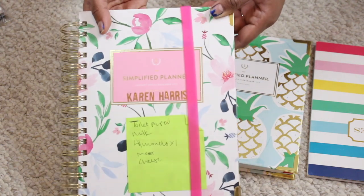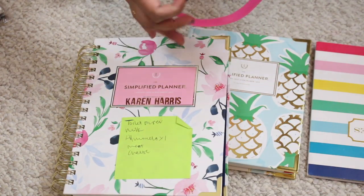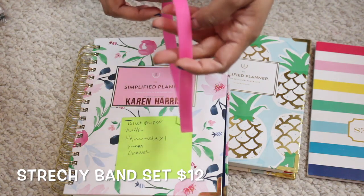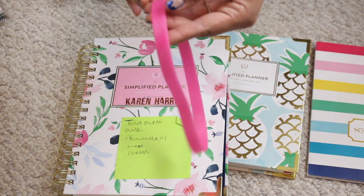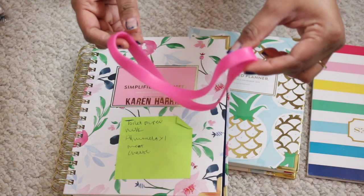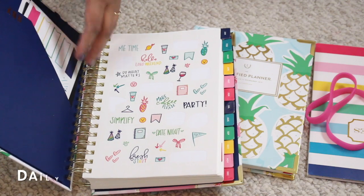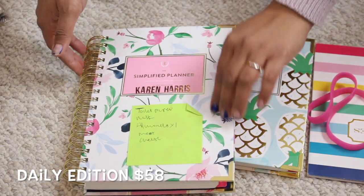This is the one I initially picked up — their daily planner — and I really like this layout. Really quick, this is just a band you can purchase on their site; you can pick them up in packs of two. It's nice because you can use it to hold the planner — it's like a big rubber band, super cute. They have multiple colors and it has a cute little pineapple on it. It's just very well thought out.